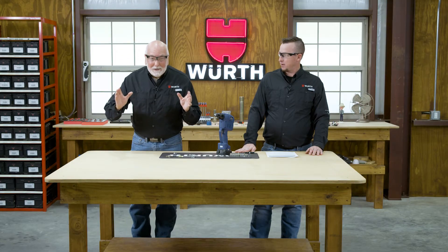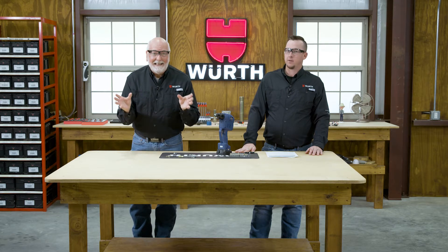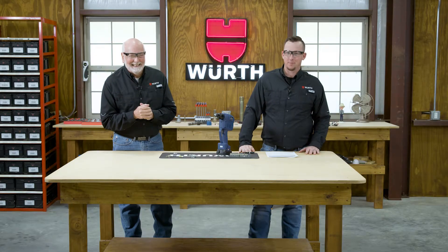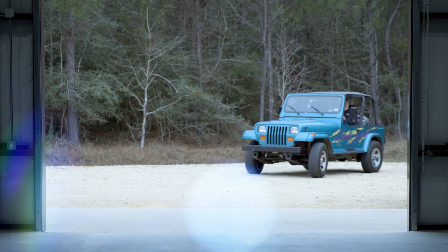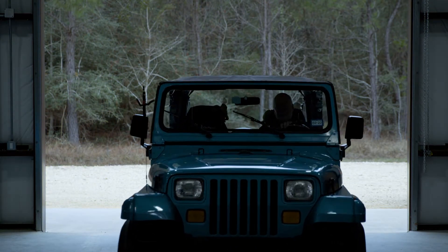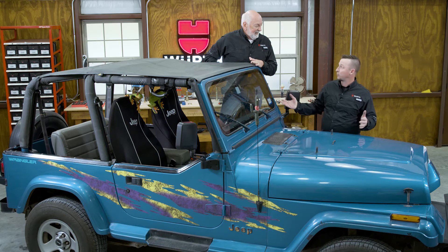This was my opportunity to fix a problem my wife has had with her 1993 Jeep Wrangler all of these years. Let's pull the Jeep in the shop and fix the top on the Jeep. We have my wife's 1993 Jeep Wrangler — her absolutely loved pride and joy.